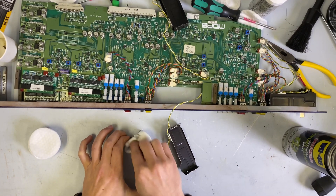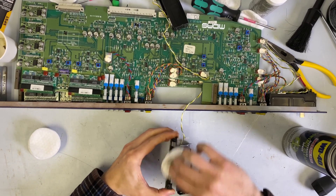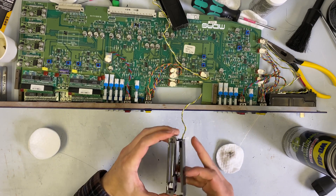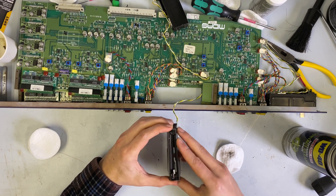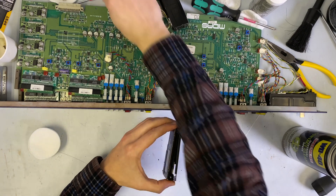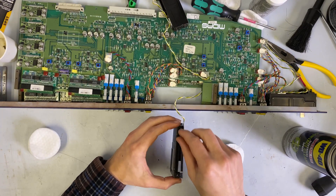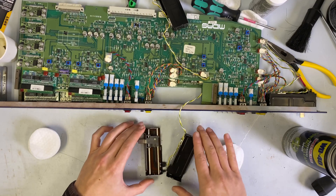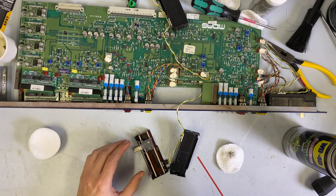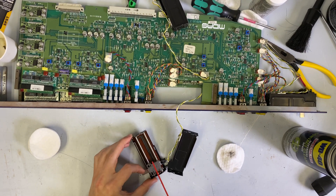I'll hit this again with my little cotton round. One of the interesting things about faders is that when they're assembled, the only part you see as a user on a console is just this little track right here. So when you blast this with contact cleaner or lube or anything, you're really only getting that inside track — you're not getting any of the inner area, which is why you have to actually take these apart to really do maintenance on them. I'm just going to take my spray air and dry the contact cleaner.